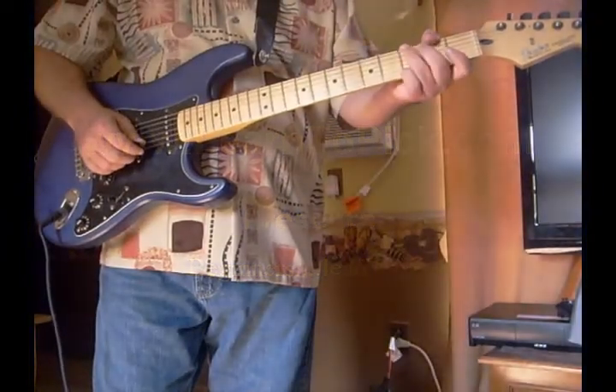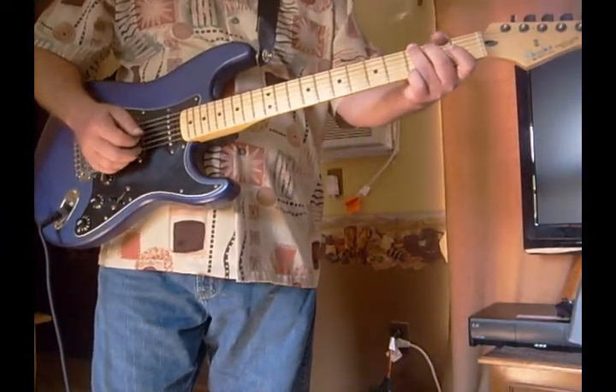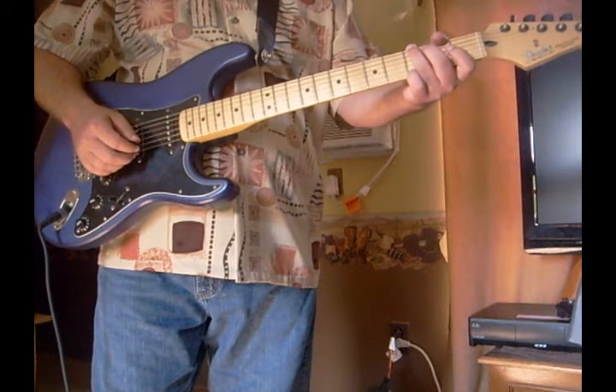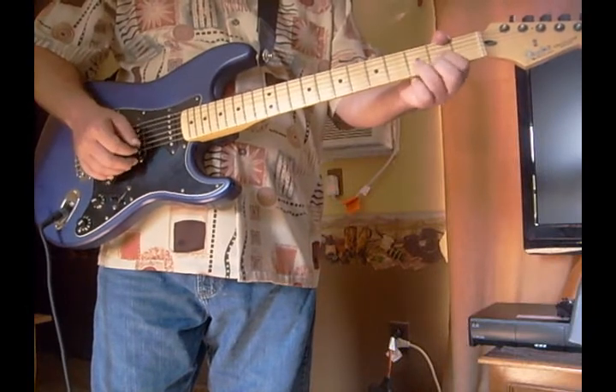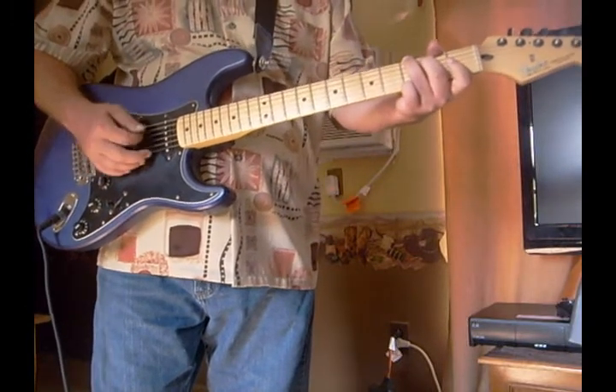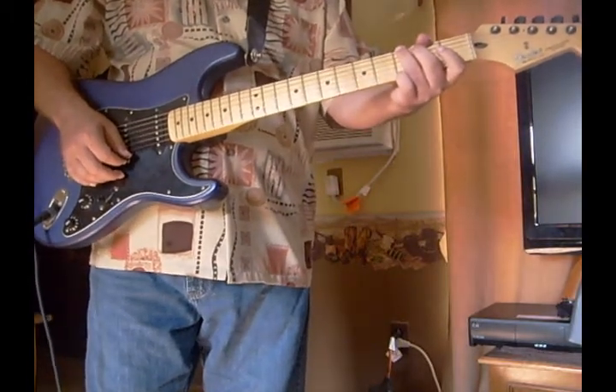Hi guys, today I'm going to show you some very basic — a place to start playing lead in G. So if you're just beginning, you know the G, C, and D, but you want to learn how to play lead. This is for beginners and it's really basic.